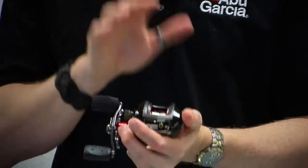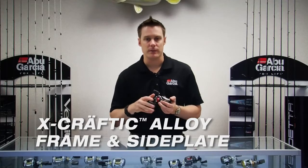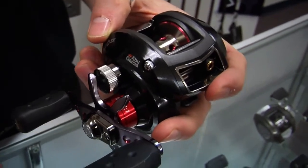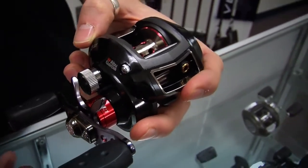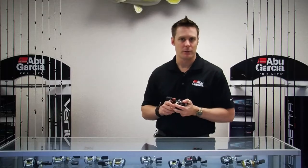The last feature is our X-Craftic alloy frame and side plate. The X-Craftic alloy is a unique feature for Abu Garcia — it makes it extremely corrosion resistant, but also extremely strong and lightweight. It really does create a perfect reel for you. So with all these features, check out the Revo SX.